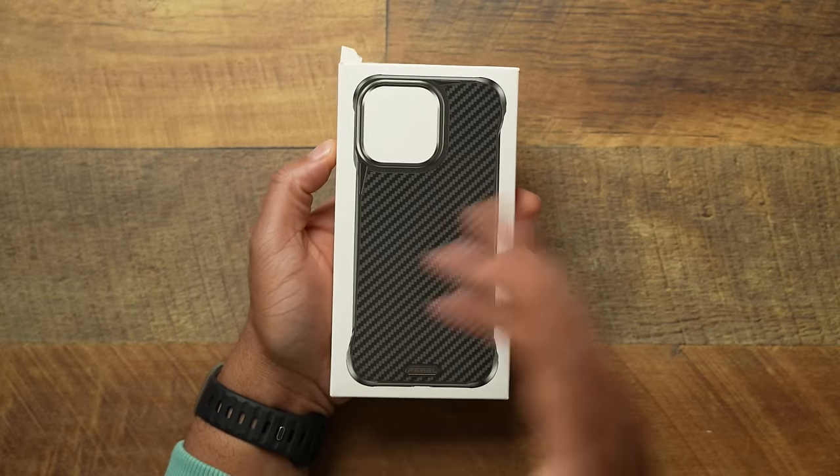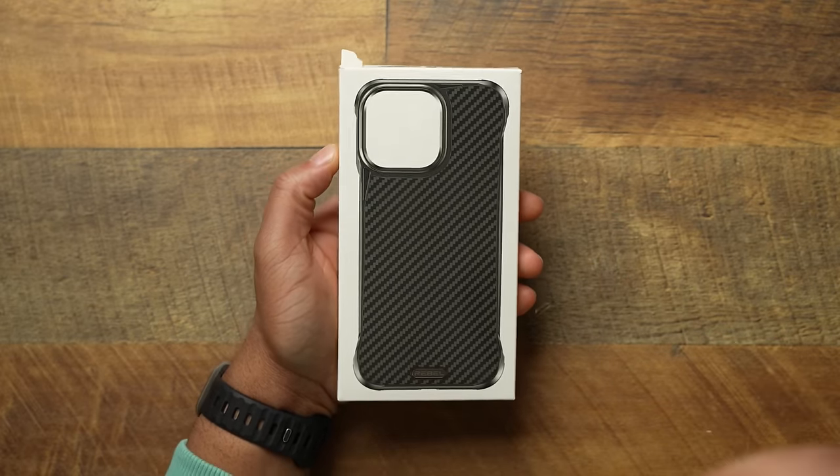All right, another video. A lot of you have been asking about when the Phone Rebel Flex is going to hit — well, we're flexing right now for the iPhone 15 Pro Max. Shout out to Phone Rebel for getting this over to me expeditiously when it became available.